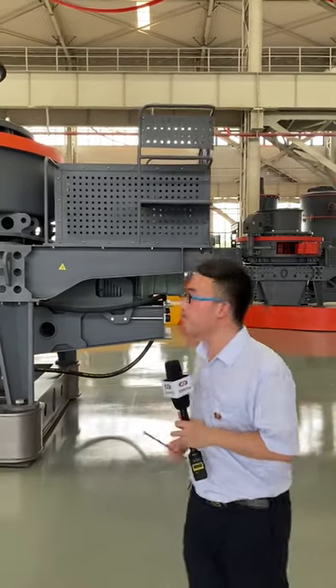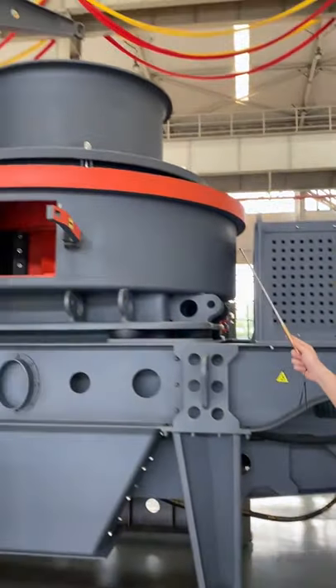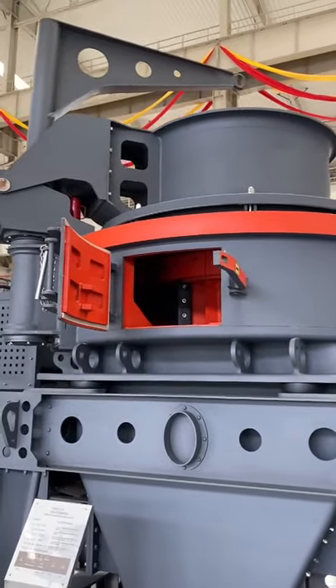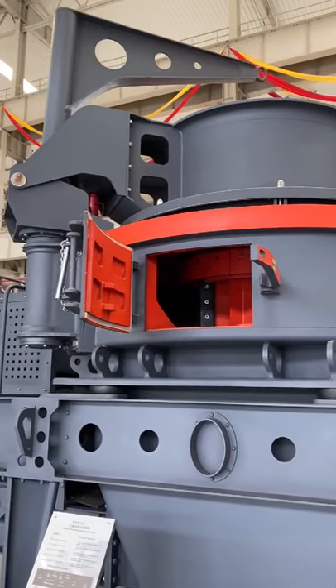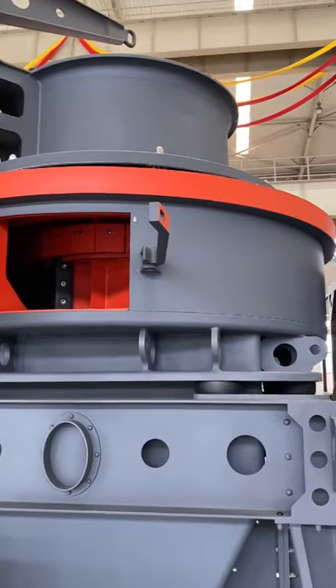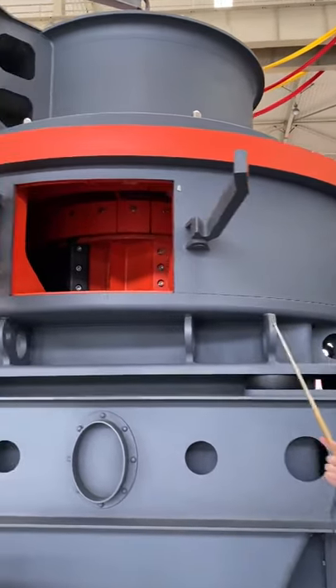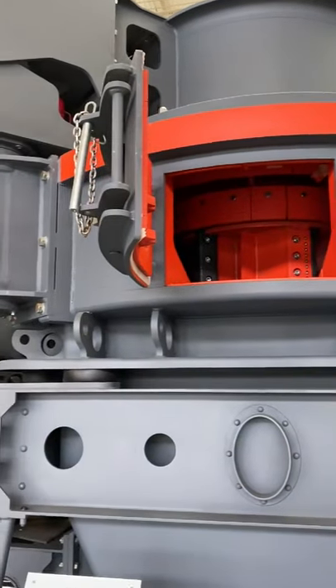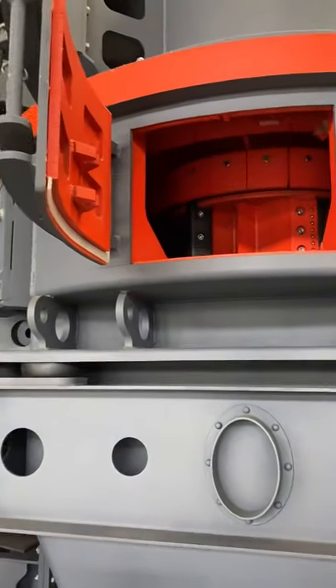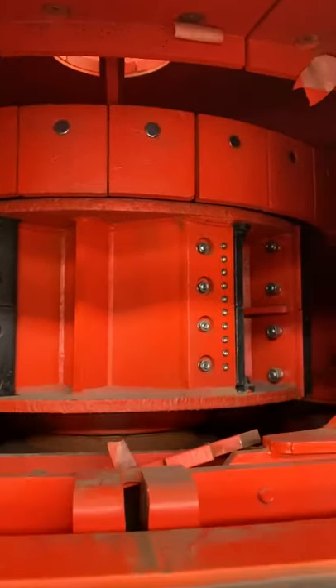Looking at this machine, the top section is a lifting system which makes maintenance very easy for clients. Below that is the hopper which feeds in the raw material. The cylindrical section is the cavity of the machine, and inside — shown in red — is the impeller of the VSI 6X.